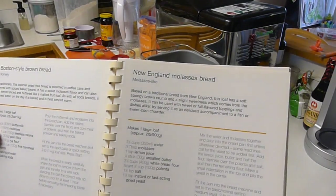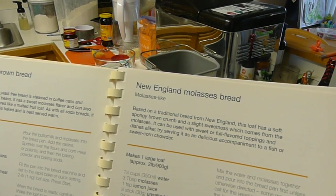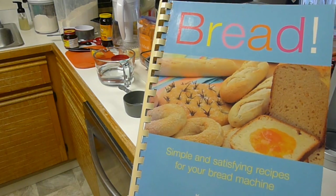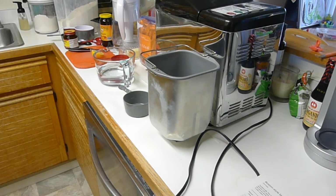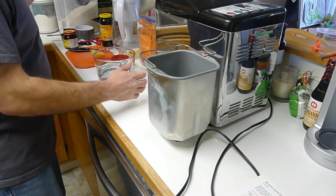Hello everybody. Today we're going to be making New England molasses bread out of my bread book by Katherine Hawkins. My bread book that has typos everywhere — well, I shouldn't say everywhere, that's not fair. Just discovered a few.